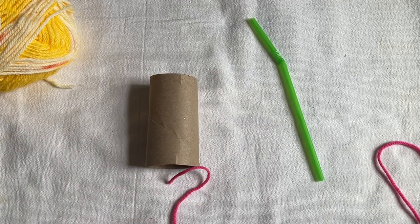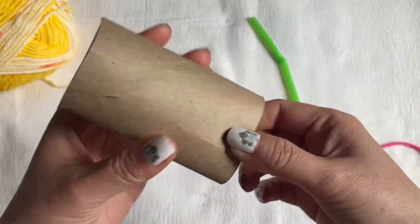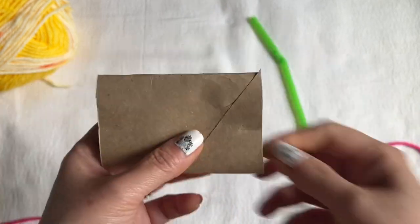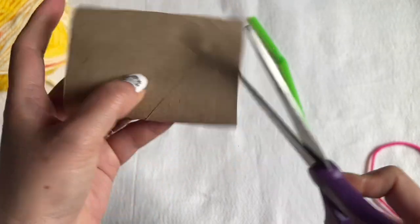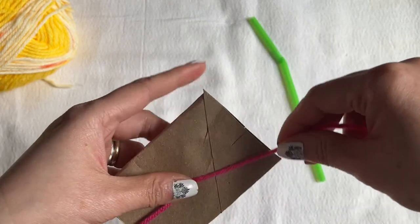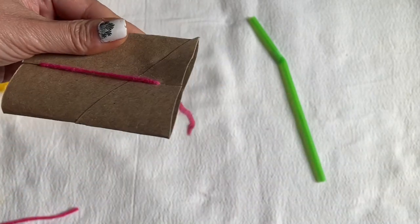The first thing you need to do is flatten the toilet paper tube and cut both ends — about half an inch, just cut them off. Then you're going to cut another piece of yarn about eight inches long, and put the two ends together so it hangs.